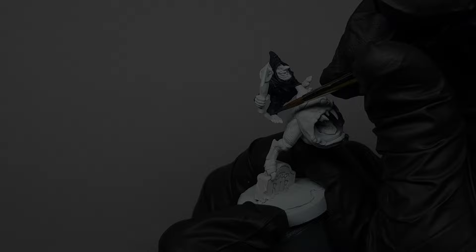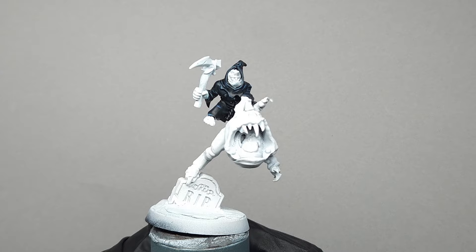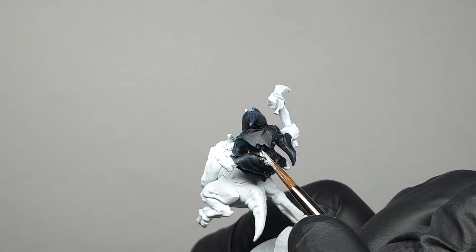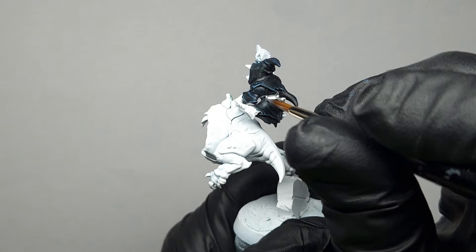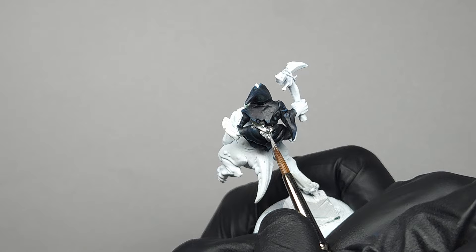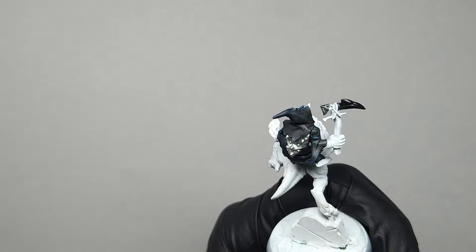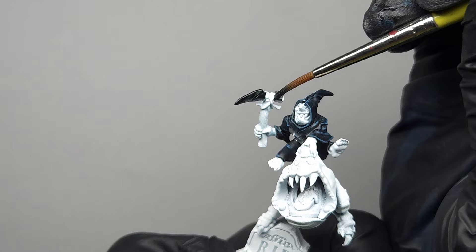Now that the robes are complete, I'm going to move on to the armor. This is a very straightforward process — I'm just going to base coat using a bright silver. I'm using Vallejo Game Air Silver as it is very opaque, provides great coverage, but is also thin and preserves detail. While I waited for the silver to dry, I went ahead and applied a black base coat to the weapon, as we're going to be stippling with silver later to create a somewhat grungier, dingier looking metal.